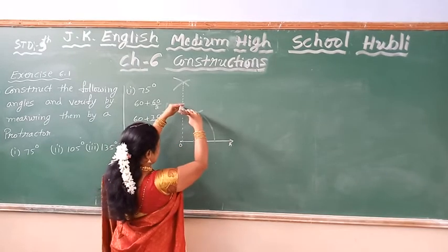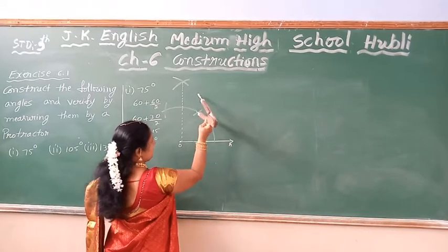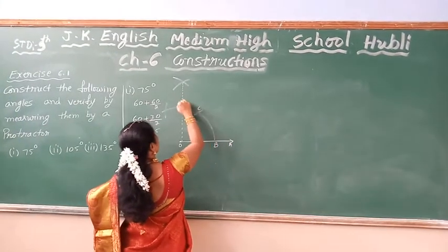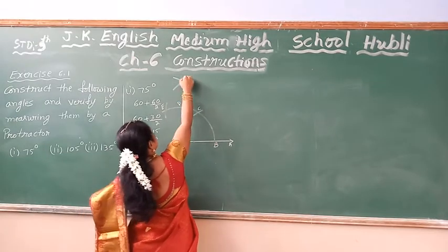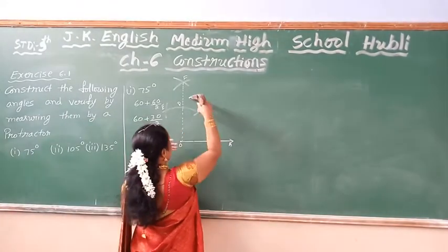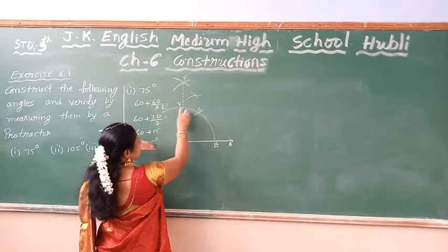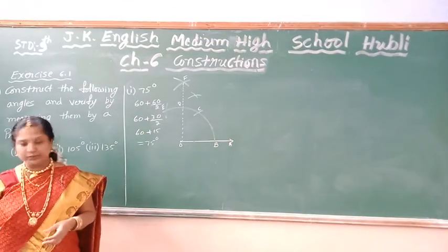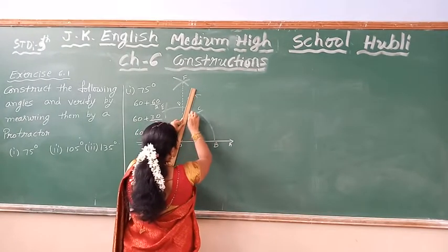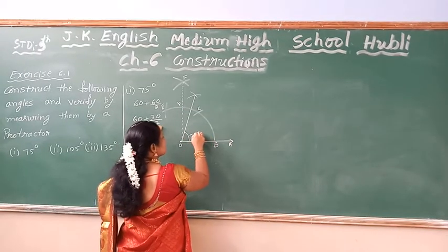So if you mark the arc it is nothing but 30 degrees. So I am going to bisect this arc — that is the 30 degree arc. So if I bisect this, by taking the same measurement of that arm, taking this arc as centre. Now taking C as centre, draw an arc, and D as centre for that arc. So it comes at 15 degree. From here to here is 30 degree. So I am bisecting 30 degree to get 15 degree. Then I will get the intersection. From here to here is 60 degree, from here to here is 15 degree. Totally this has become 75 degree.